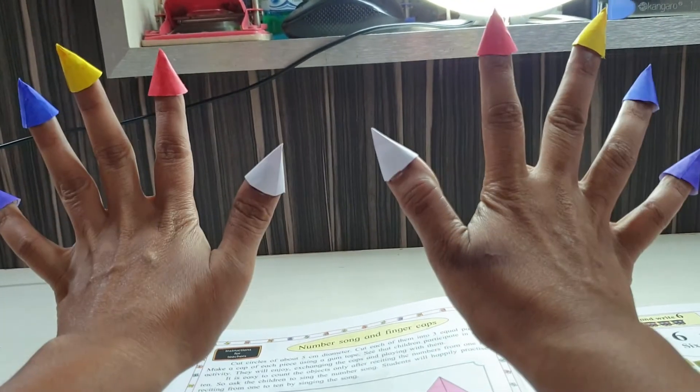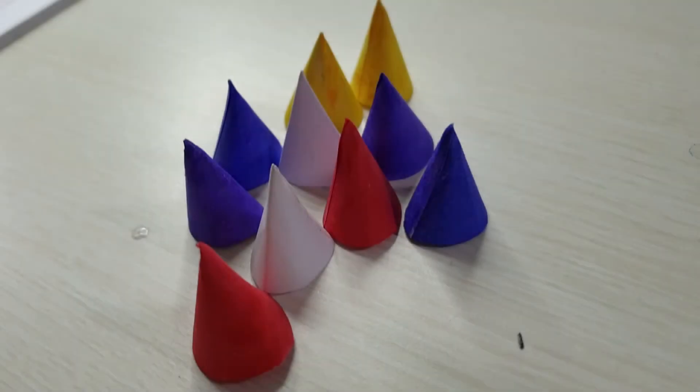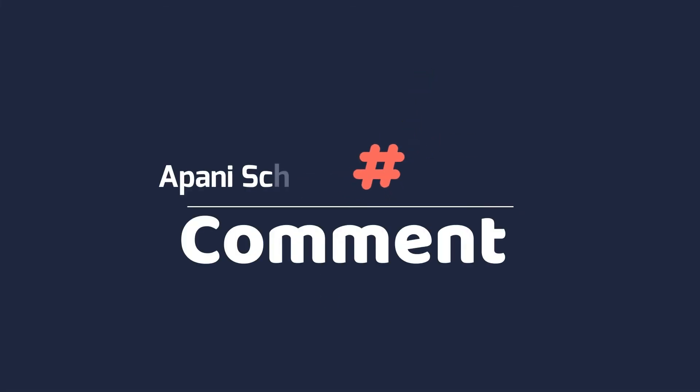Are you enjoying, children? Okay! Please tell me in the comments. Thank you for watching my video. Goodbye and take care. We will meet in the next video — till then, Allah Hafiz!